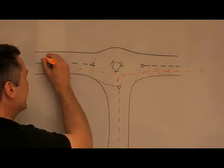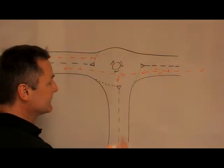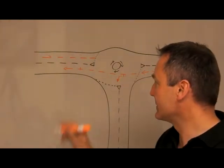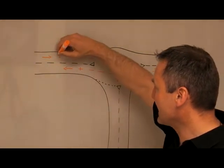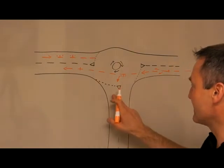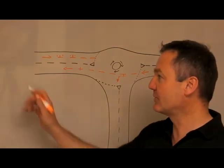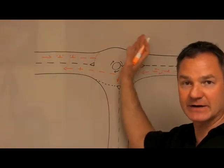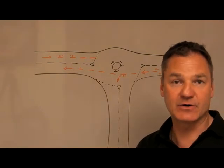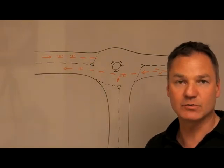If we're approaching the roundabout from the other direction, again observation and signal — we can signal this time on approach because it's going to be the first exit, so we will put the left indicator on. That will inform people from this area and this area that we intend to go straight across, and it's also going to help people behind us know whether we're going straight ahead or turning left. You could leave the indicator off, but this tells other people on approach what your intention is.